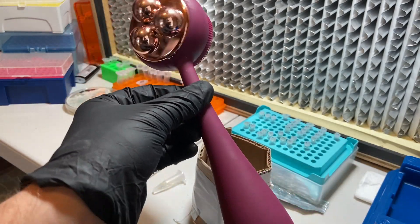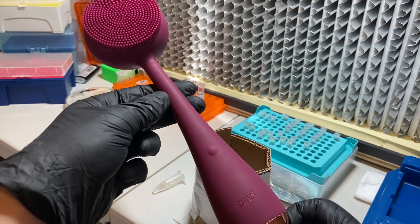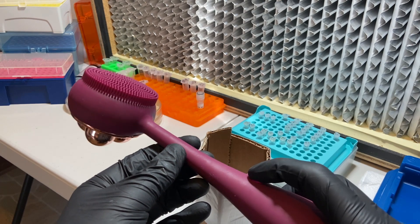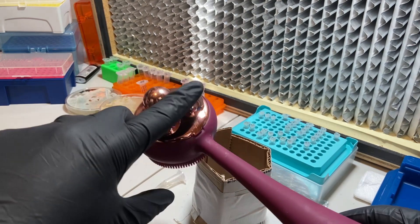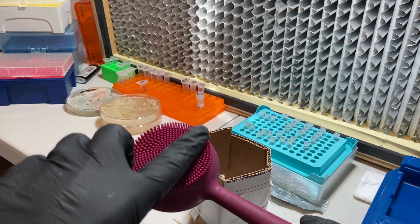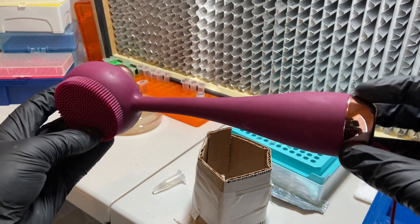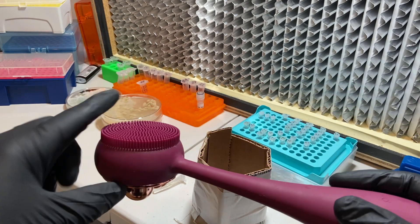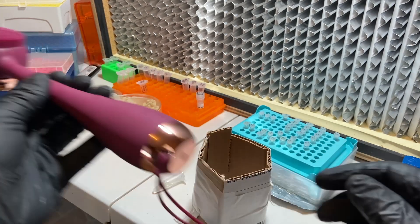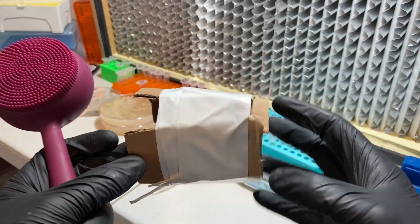I'd like to demonstrate the DIY vortex mixer. I have here a personal massager with variable speed — three speeds. It has this bulging area on the back and a flat area. I'm using this particular massager, but you could use any other that fits the similar concept, preferably something with a flat edge, though that's not required.